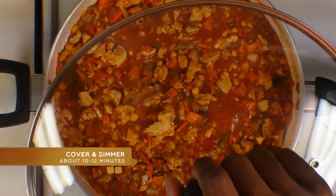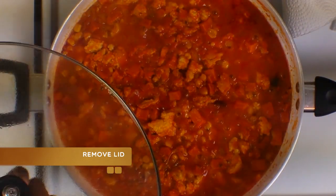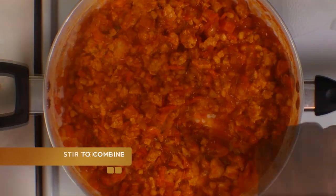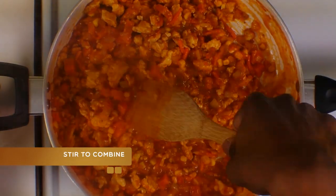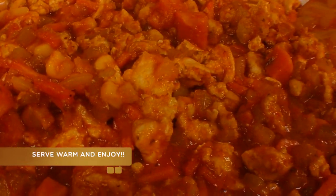Once it's at a boil you're going to cover and simmer for about 10 to 12 minutes until the liquid has reduced and thickened up for you. Give it a little stir to make sure everything's incorporated. Serve warm and enjoy.